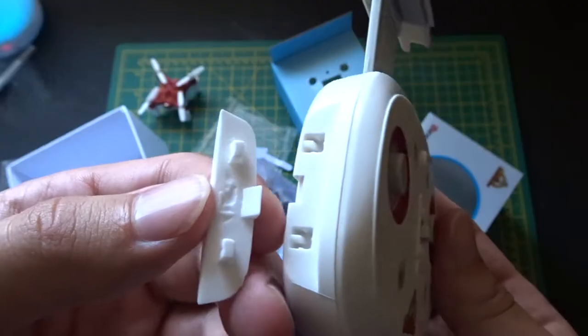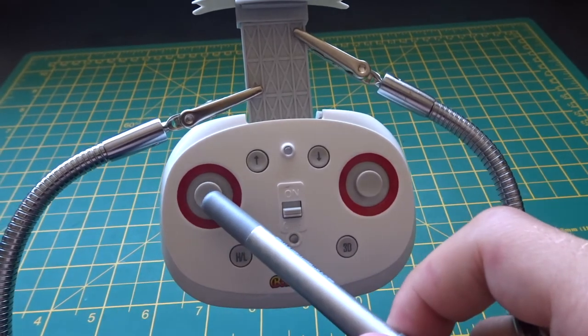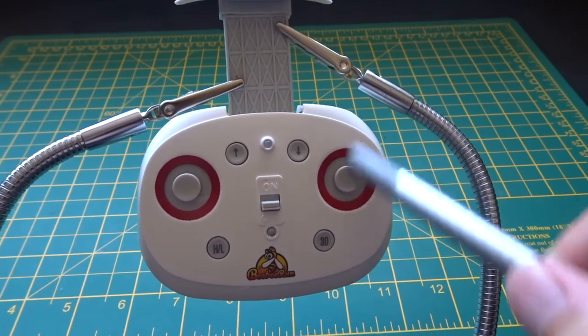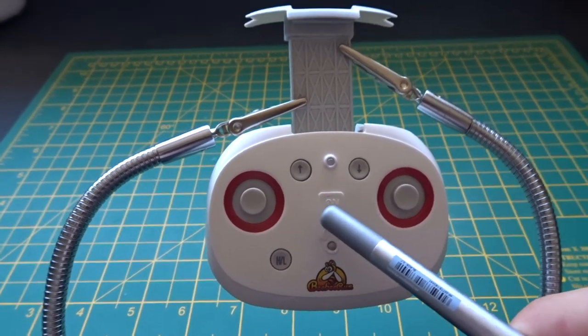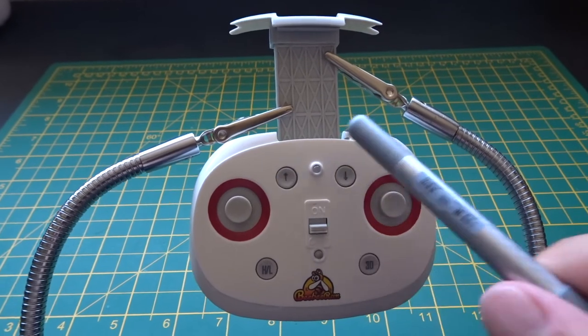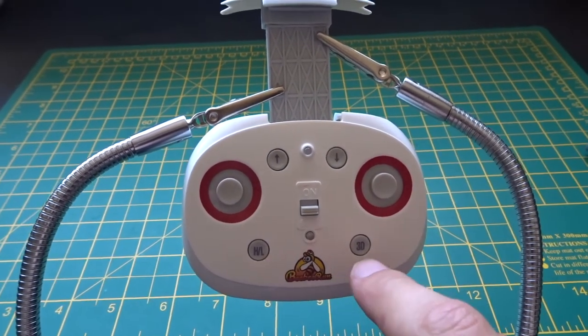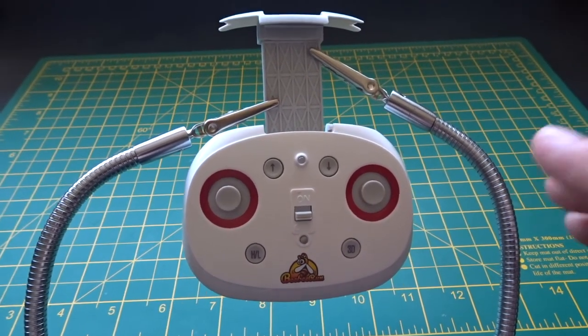On the controller: one stick is for throttle up and down and yaw left and right, the other is directional — left, right, back, forward. There's an on/off button for the controller, a takeoff button, and a land button. There are some other features as well, but generally this is a very simple way of controlling the drone.